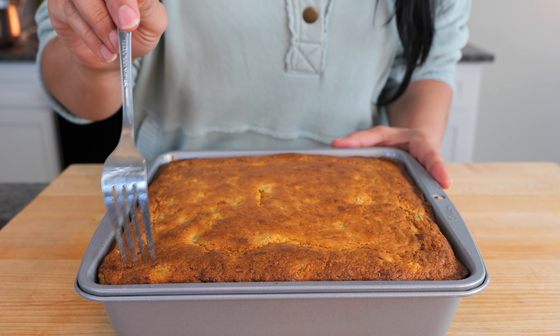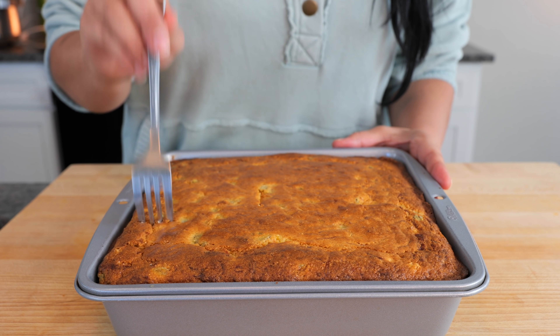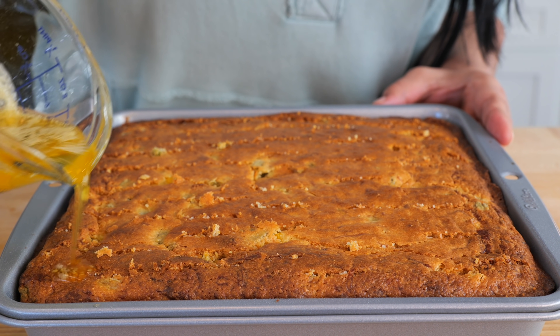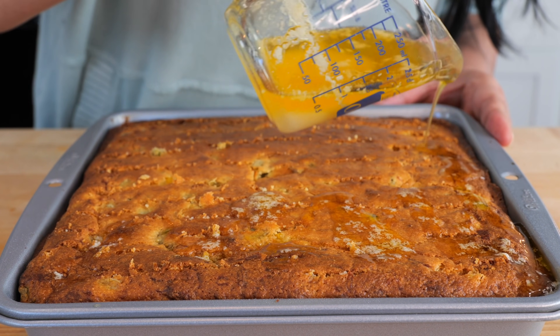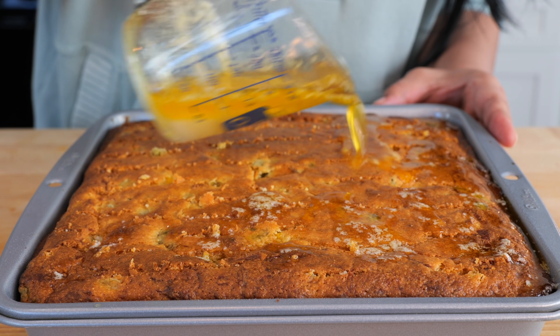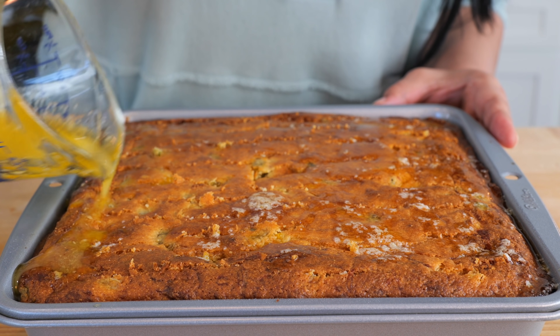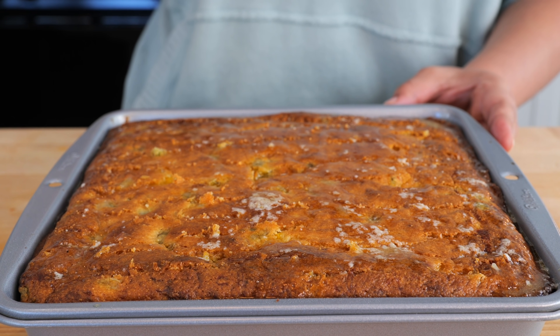Once your cornbread is done baking, go ahead and poke a few little holes throughout your bread. Now I'm going to drizzle the melted sugar butter over the top. And boom, done.